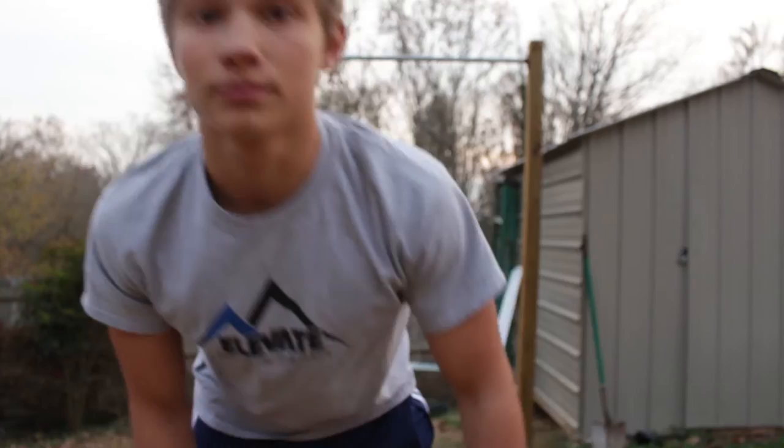What's going on guys, my name is Kay McAllister and today I'm going to show you guys a full body workout routine that I've been using for the last couple of weeks every other day. So let's get started.